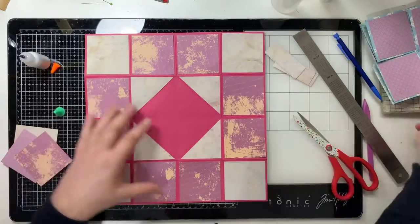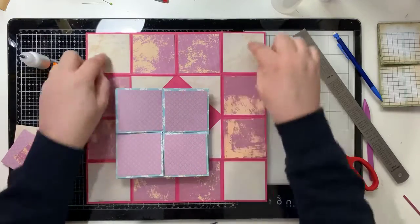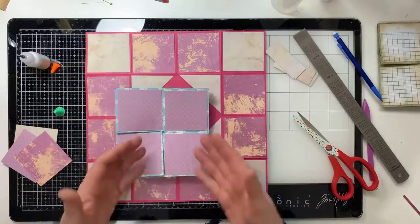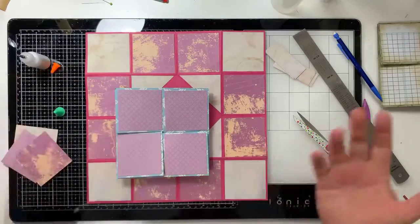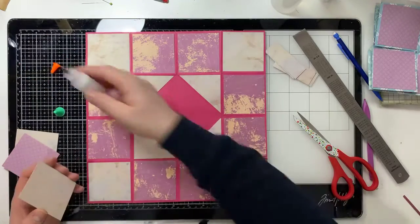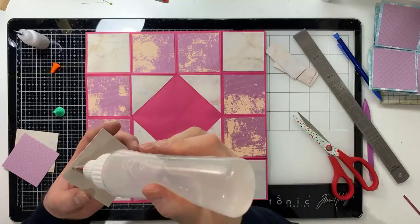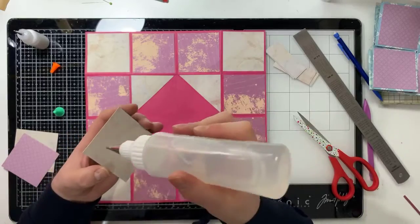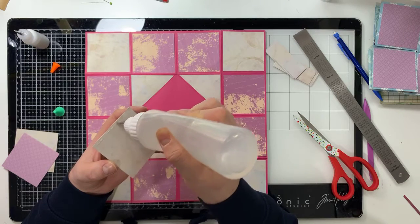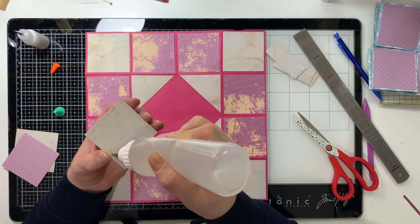Obviously you can put a nice message on. When putting a message on, remember what people see initially - they're going to see just these four panels here until they open it out. So you might want to say 'I love you this much' and have it expand. You could do your own thing. I've got a happy mail video to film after this - actually two happy mail videos to film.